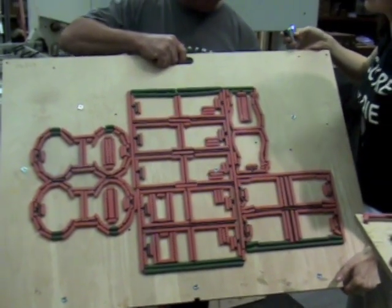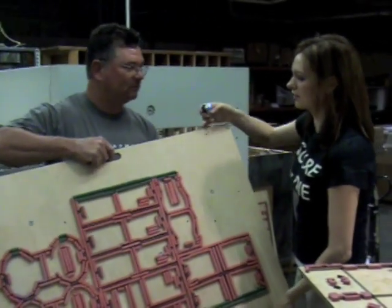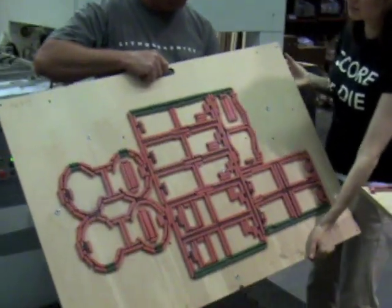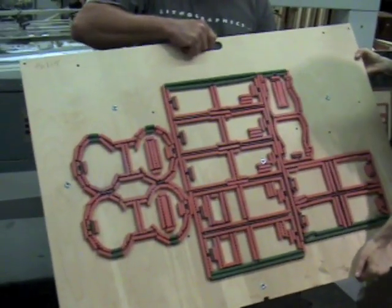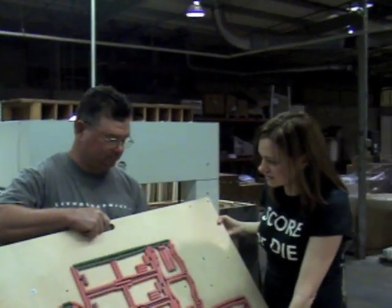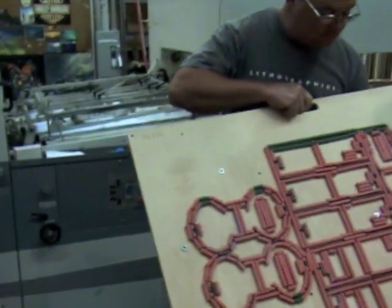Do you do these in-house? No, we outsource this job. So are these done by hand or computerized? They're computerized — state of the art equipment that our die maker uses. So this one actually looks like it involves scoring and cutting? Yes, scoring and cutting.